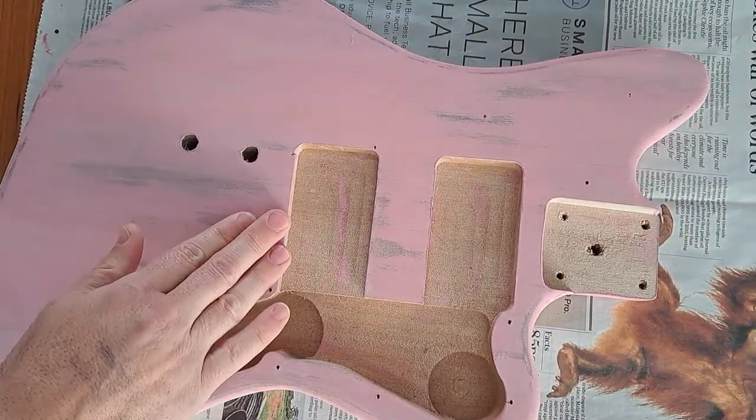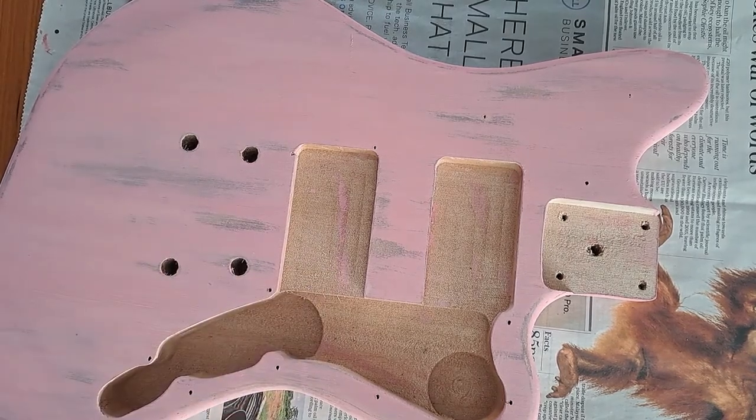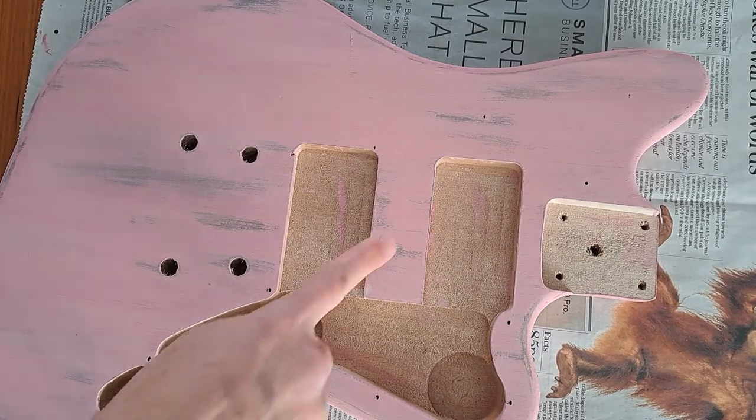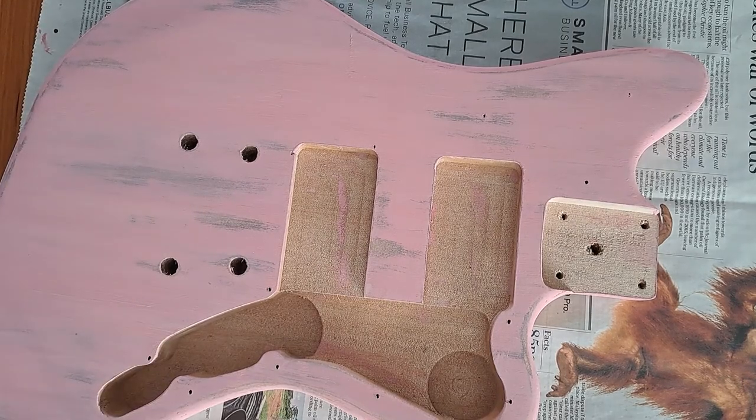I quite like the look of this. What I'm going to do now is put some furniture finishing wax on, which hopefully won't change the look of the top too much. I can't decide if I need to — no, I'm going to leave it as it is. I can always come back if I don't like it. Let me know what you think.